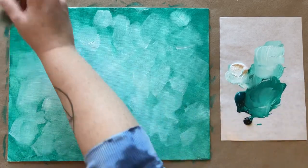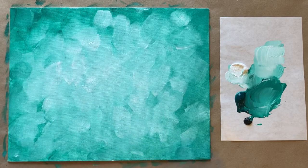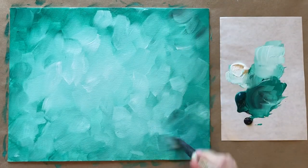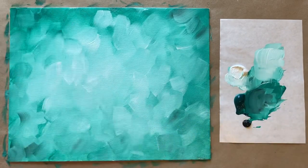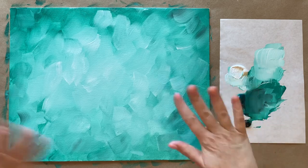We're going to let this layer dry completely before we come back and add our lovely and delicious fantasy cupcake. A little bit more white in the center — I don't want to go too light either. Just a little bit more of that grayish green. Let's go ahead and let this dry and I will see everyone in a few minutes.